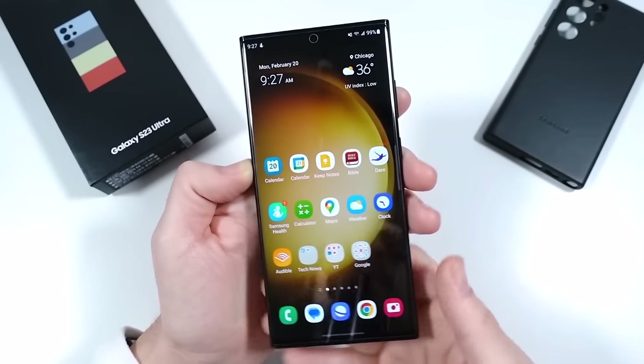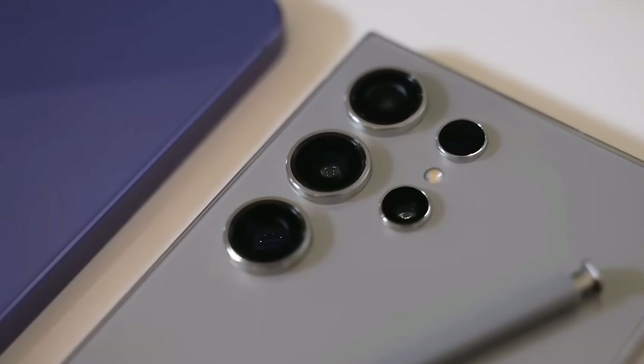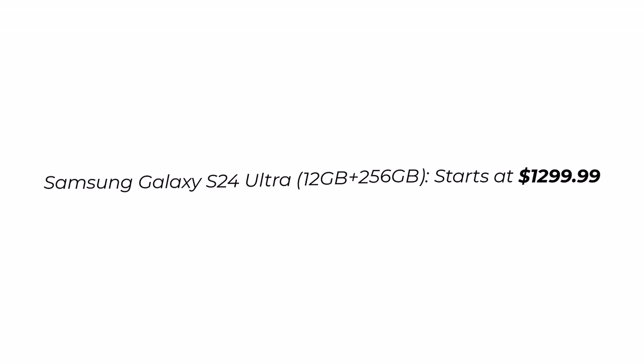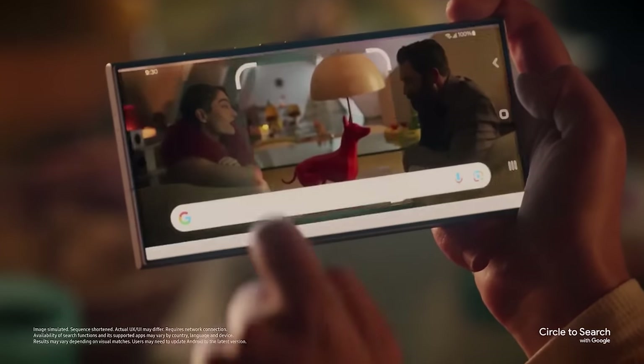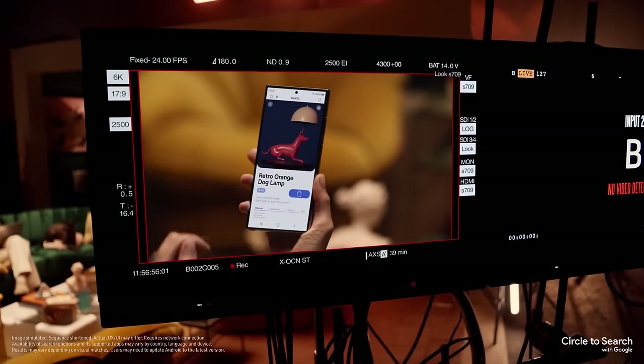The pricing for the Galaxy S23 Ultra and S24 Ultra shows a difference, reflecting their specifications and features. The Samsung Galaxy S23 Ultra with 8GB of RAM and 256GB of storage starts at $1,199. In comparison, the Samsung Galaxy S24 Ultra, offering a higher base specification of 12GB of RAM and 256GB of storage, is priced starting at $1,299.99. This price difference can be attributed to the S24 Ultra's improved features, including a more advanced camera system, a stronger processor, and extended software update support.